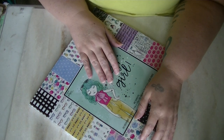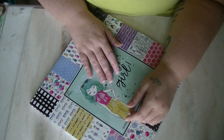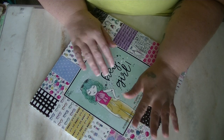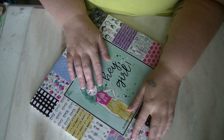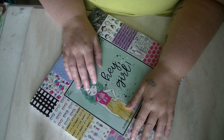You guys stay tuned for some project shares. I just literally this weekend took out the LOL paper pad and used it for the first time, so I'm not sure when I'll get to this. But hopefully I'll have a project soon that I can incorporate this pad into. You guys stay tuned for the next video — I've got one more to film, and I will see you guys over there. Much love.